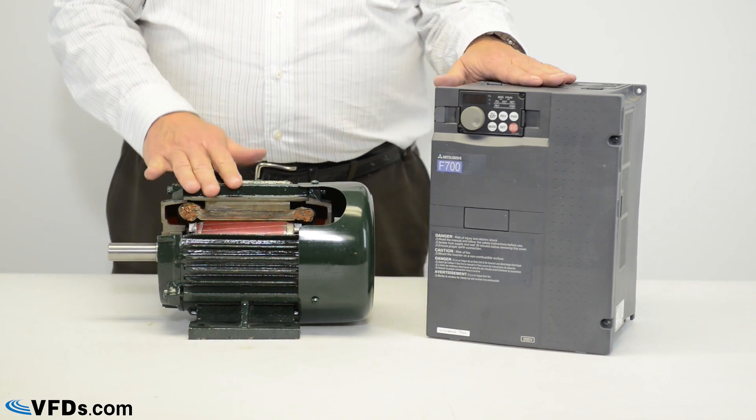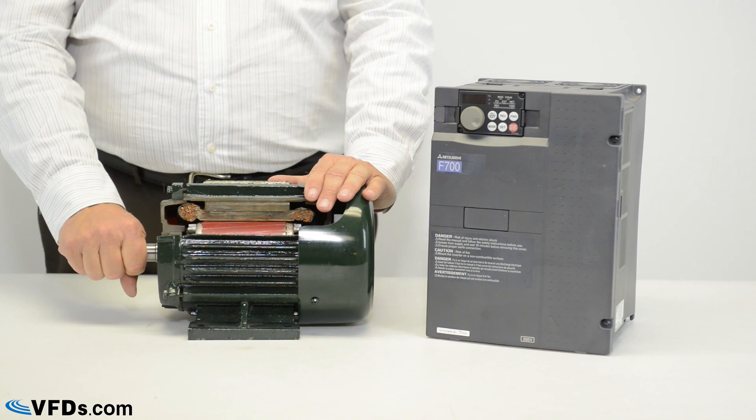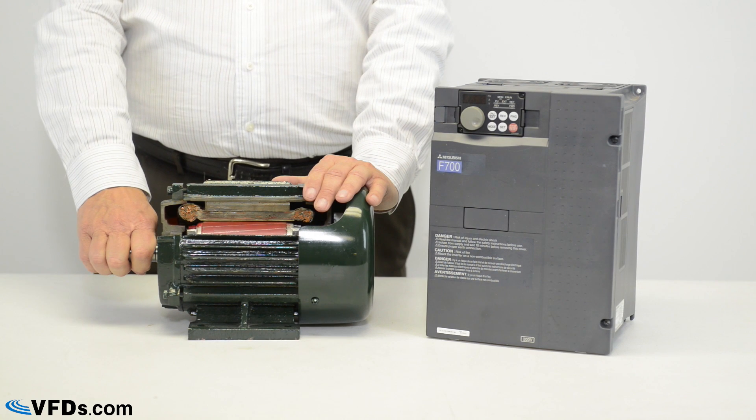Motors on variable frequency drives are constant torque devices. That means you can get about the same amount of torque at zero speed as you can at 50% speed or a hundred percent speed.